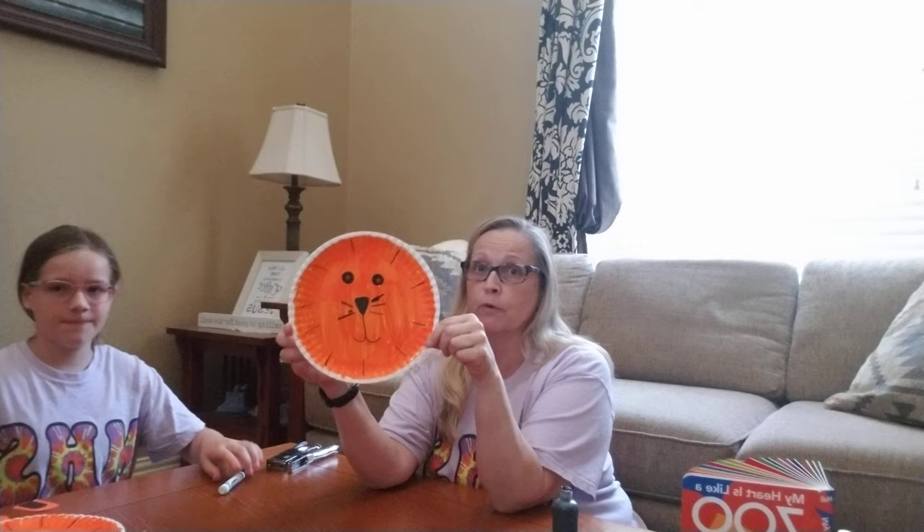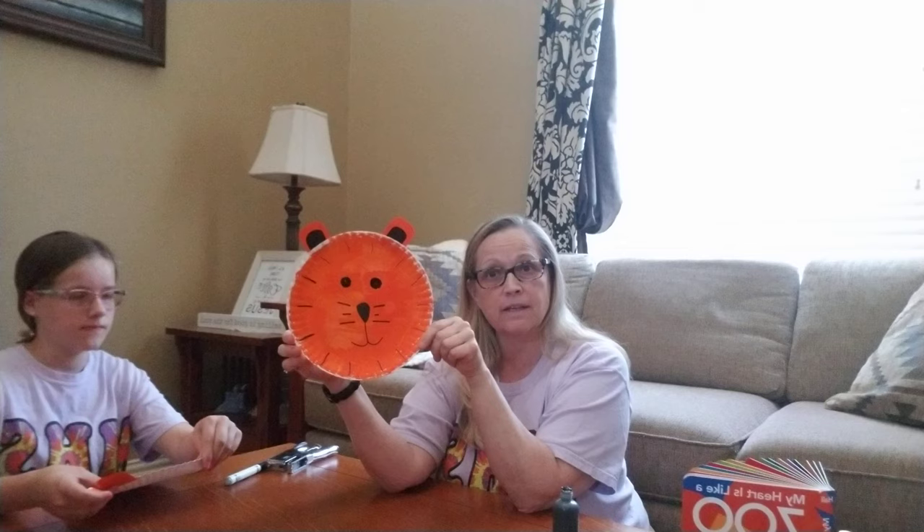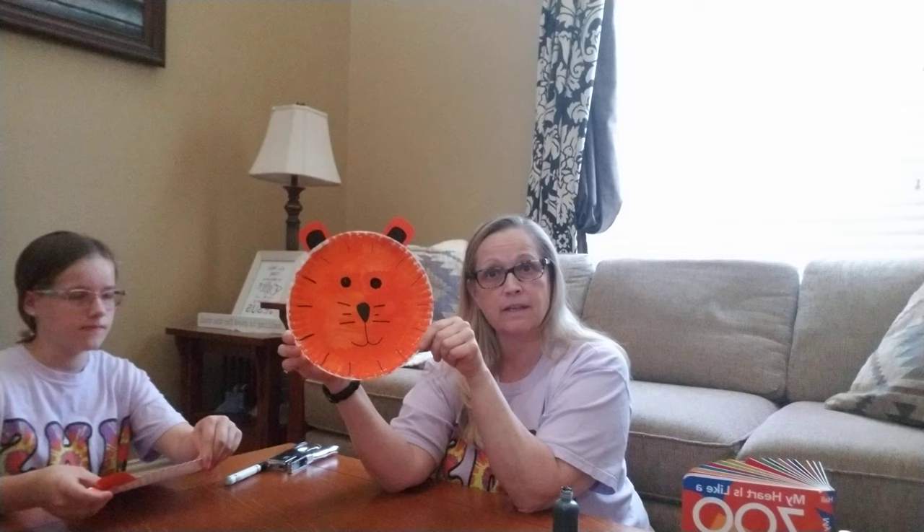Now we have our tiger, but we're missing one thing — we're missing his ears, so we have to put his ears on. You can do regular on both sides, or you can draw in a little bit of black for the ears, whatever you want to do. Here's a finished project — it's a tiger, because I'm in the tiny tigers. So that is what our craft is today, to make a tiger. Thank you all for watching, and I miss you, and I will see you soon. Bye!